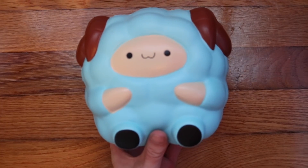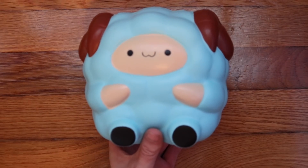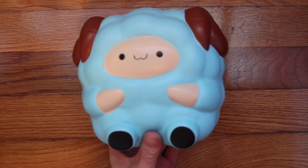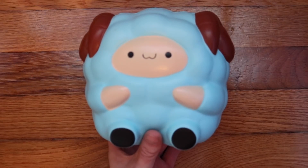Next, we have this Pat Pat Zoo Pop Pop Sheep, and I actually have a reason for this one — it's because I don't want it to get defected.